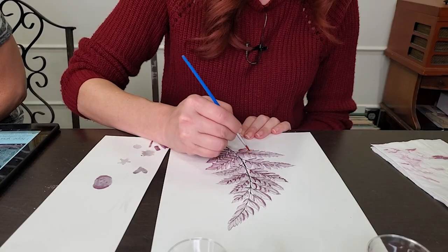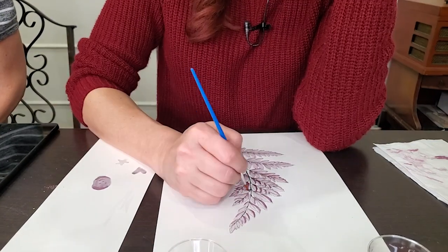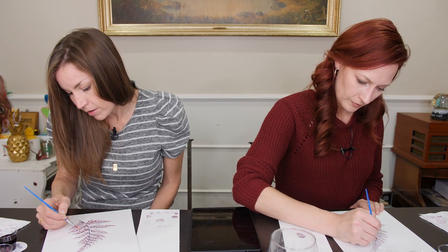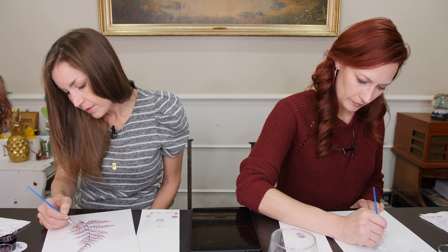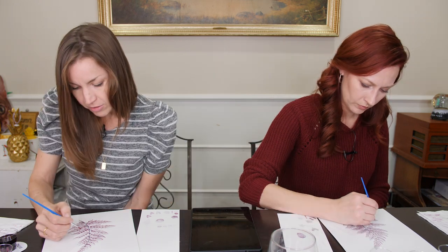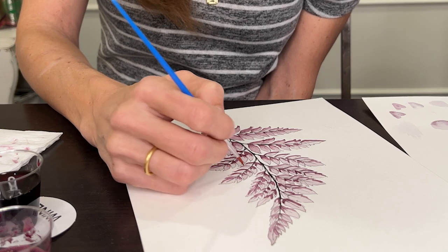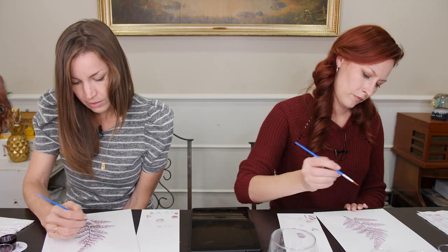I knew I was at that point in the project where I don't like it — it looks terrible. But we've been here before, we've done this so many times where the project looks terrible right now and you can't see the forest for the trees. Or the fern — literally. I actually think this being one color is really soothing. We're not complicating things — it's just one shade.